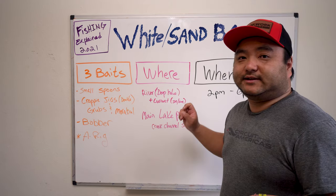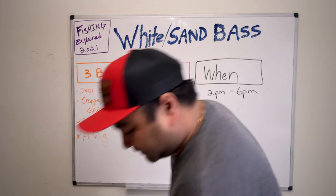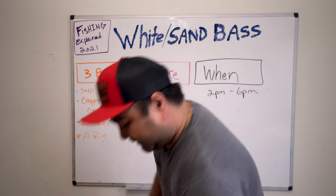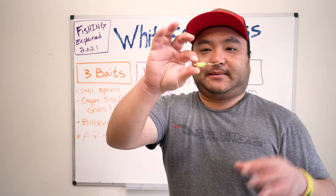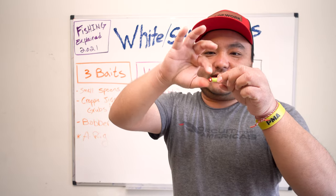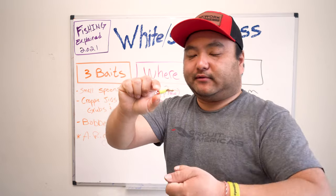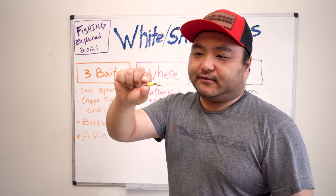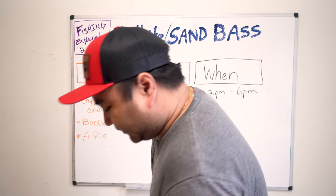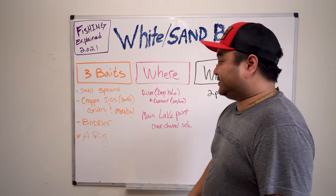There's also a technique called dead sticking — look it up. Tie a crappie jig, drop it to where the fish is, don't move it, put the rod in the rod holder, and just wait for the rod to bend over. It's really, really deadly in the winter time for white bass, hybrids, and stripers.